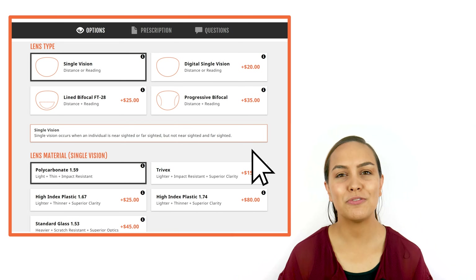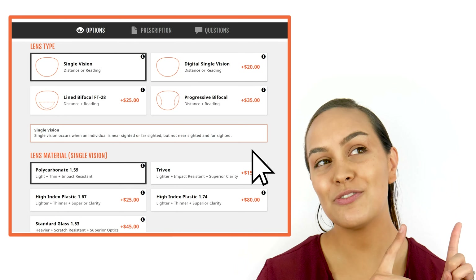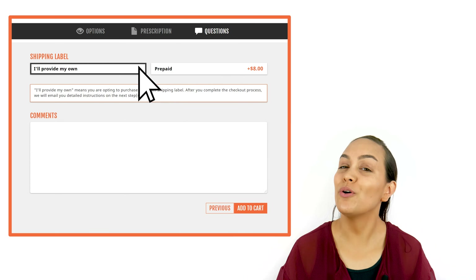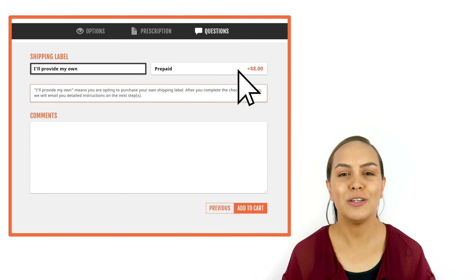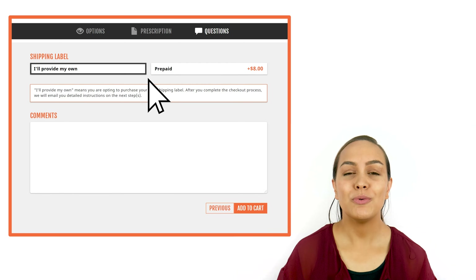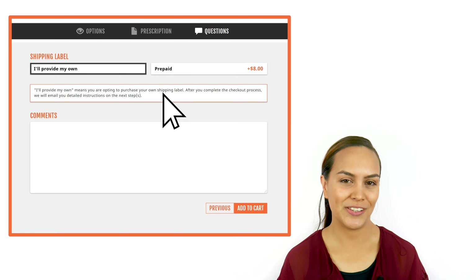From there you can fill out your prescription. If you need help filling out your prescription, you can watch this video right here. Then you have the option to either use your own shipping label or to have one emailed to you by us. If you choose to purchase your own, we will email you detailed instructions after you complete the checkout process.